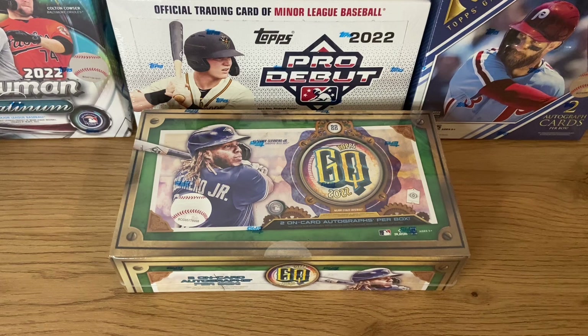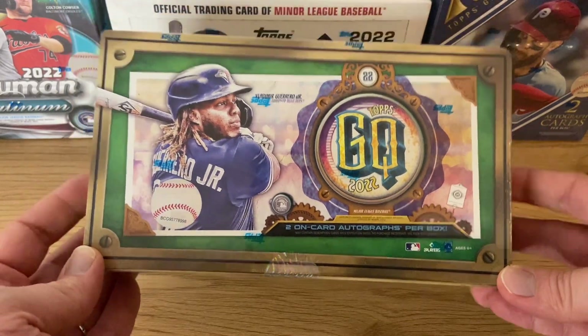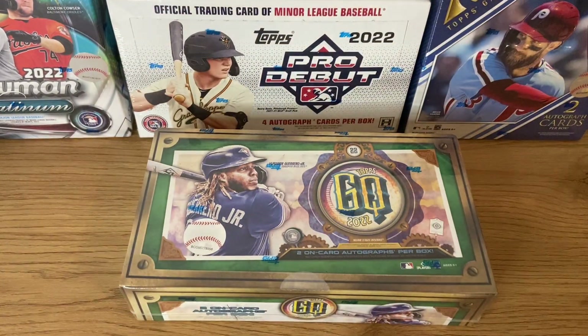For today we have Topps Gypsy Queen 2022. It's a very, very interesting box — the old Gypsy Queen collection. As sometimes before we have Topps Cracker Jack and Turkey Red, they are all inspired by the old days when baseball cards were purchased with tobacco. This pretty much, as you can see, looks like a box of cigars. That's the inspiration — from the old days when baseball cards were part of the tobacco industry.